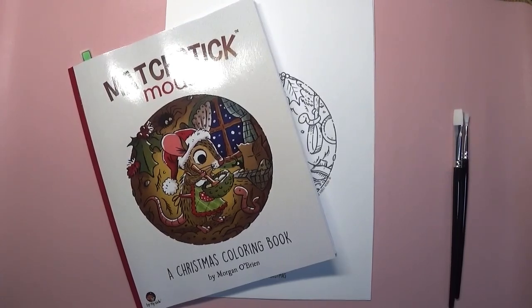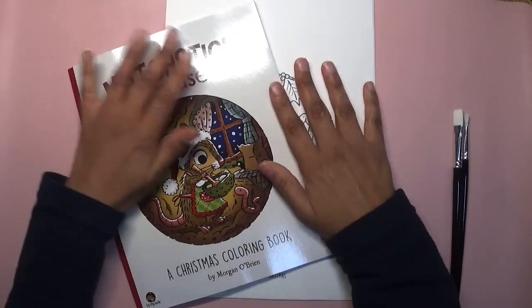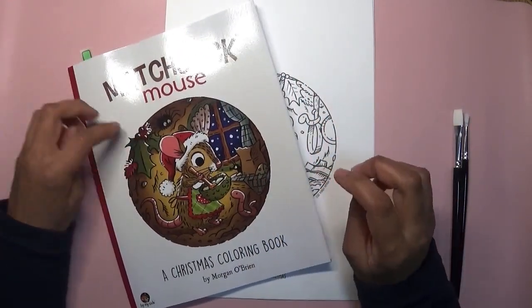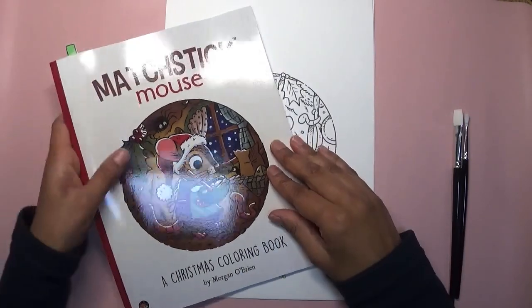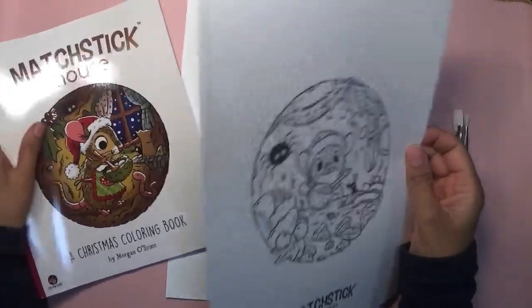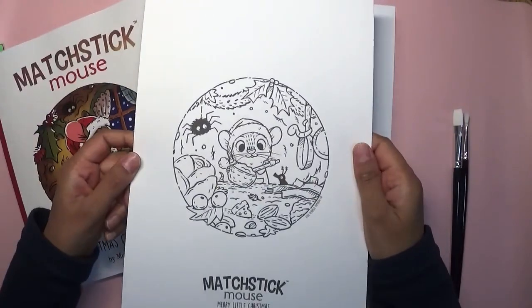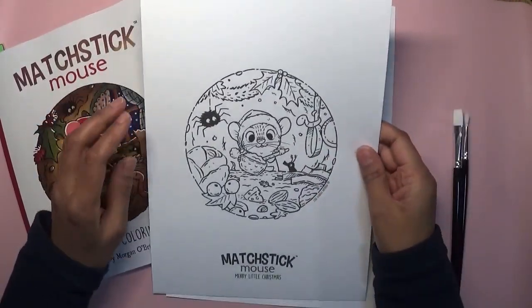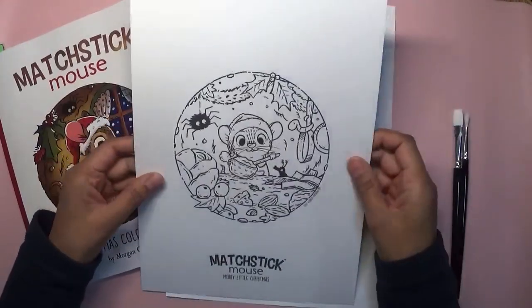Hi everyone, welcome to Colouring with Kay. Thank you for joining me today. So today I'm hoping to do a background from a page in this book. It's actually a photo but I printed it out onto one of my own mixed media pages.